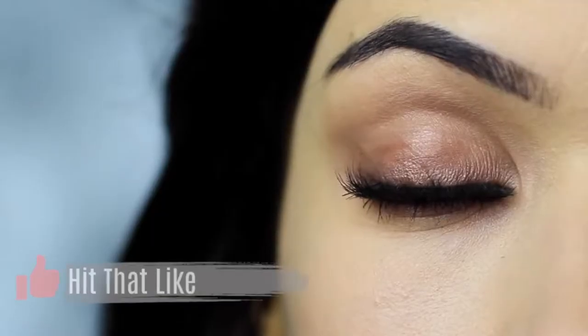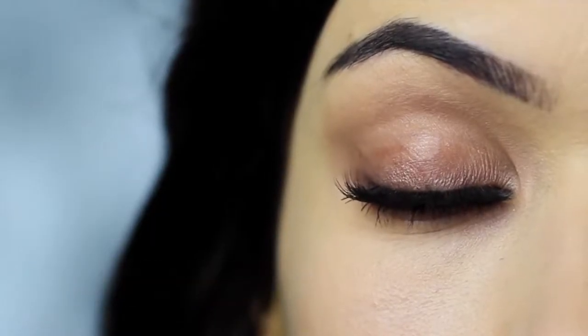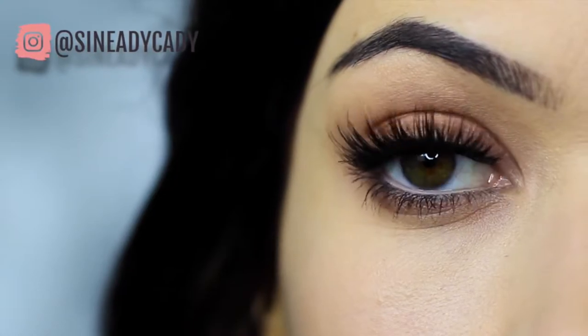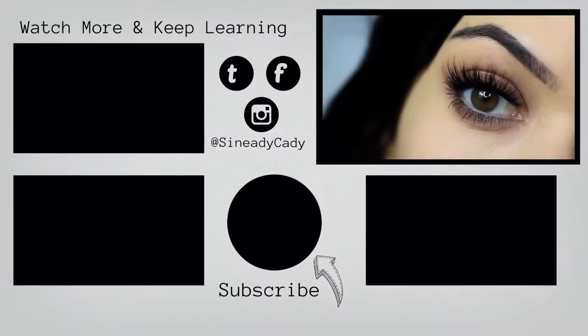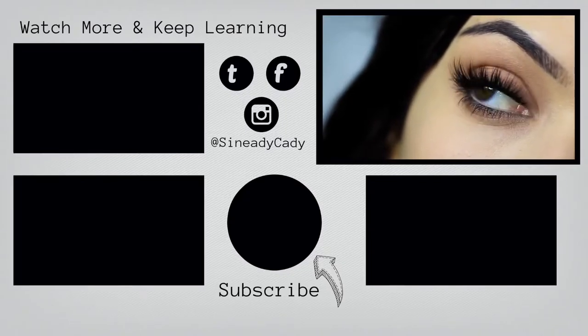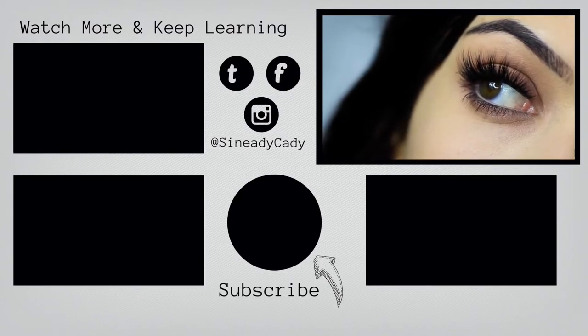If you enjoyed this video, please click the like button. I hope that you will try this out and send me it on Instagram — I might go live on Instagram this week, so check out for that, it's at Sineadikati. If you want to keep watching my beginner's makeup looks, you can click the screen now. Stay safe, be kind to yourself. I look forward to welcoming you back soon. Bye for now.